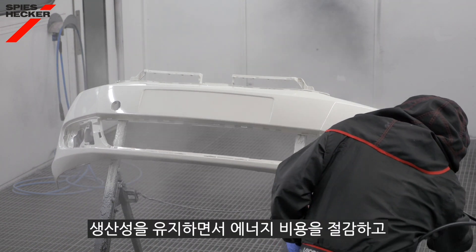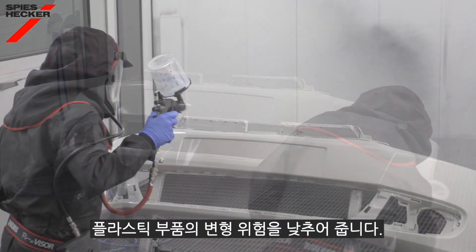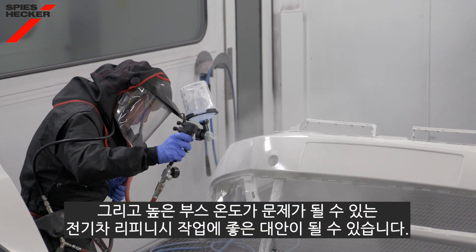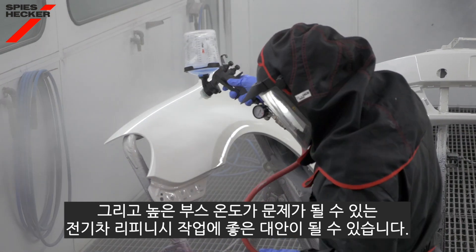It will lower your energy costs whilst maintaining your productivity. It will lower the risk of deformation of the plastic part, and of course it's future focused for repairing electric vehicles where higher booth temperatures can be a problem.